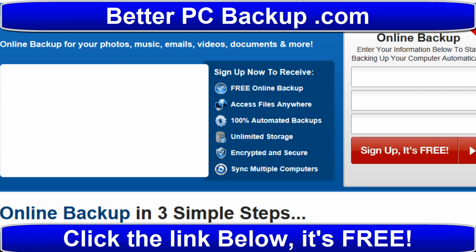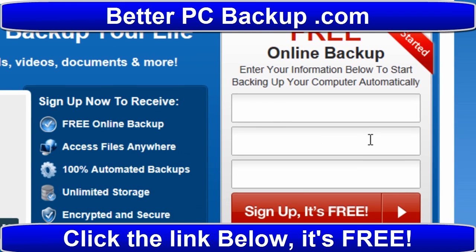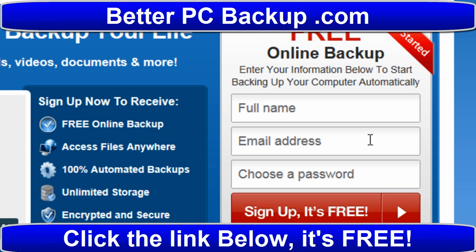They also have a limited free account so you can try it. I bought it so I can't remember how much the free gives you, but it doesn't give you a whole lot. But if you don't have a whole lot - like you just have a bunch of photos you want to put up - it'd be really good. Anyway, you really want to check this out, click the link below and it'll get you right there. Thank you.